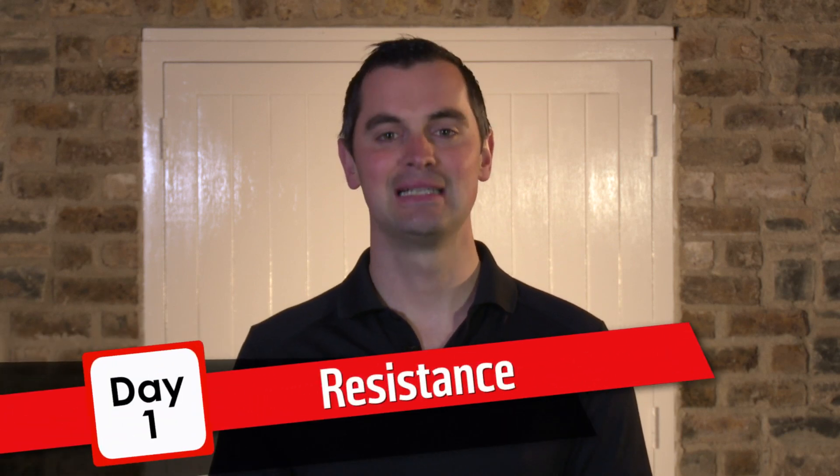Welcome to Operation Transformation. This year I'm going to push you harder than ever before. If you're following Mark, this is your first resistance session. Get your water bottles, get your runners — here we go.